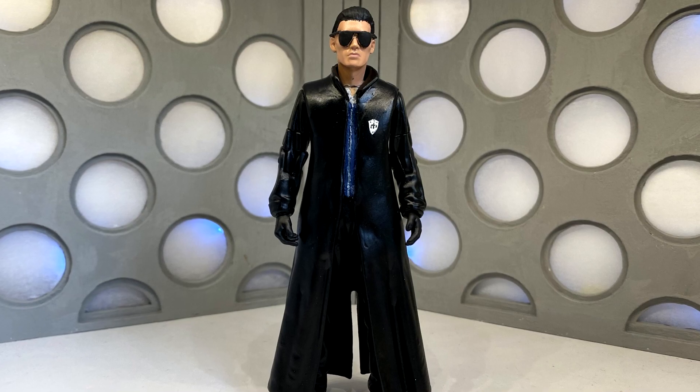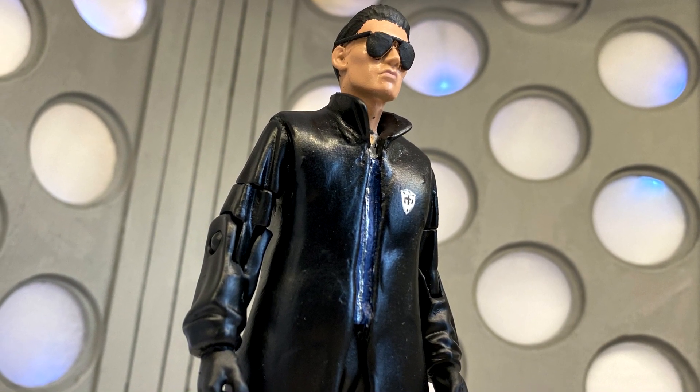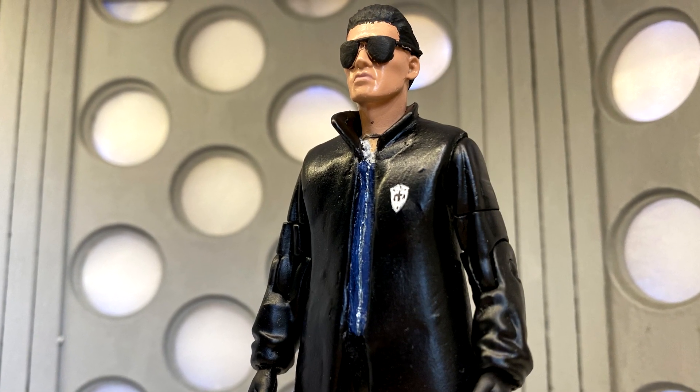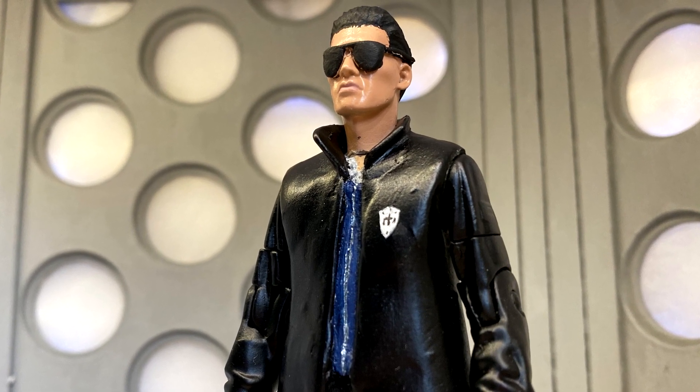I'm really happy with how this one's turned out. Once again, a massive thank you to Nathan for the head cast — if it wasn't for you I wouldn't have been able to do this. Thank you very much for watching, please like, comment and subscribe, and I will see you next time for another Doctor Who custom review.